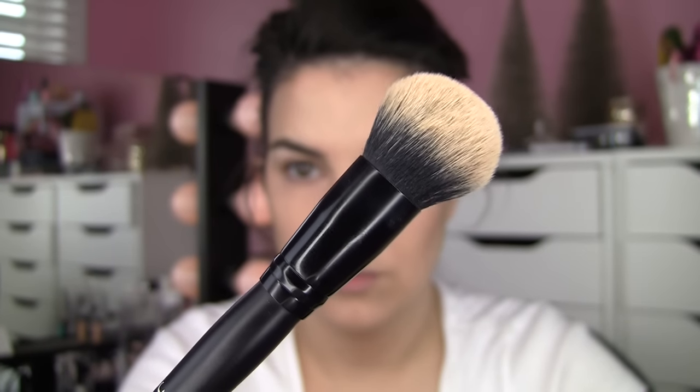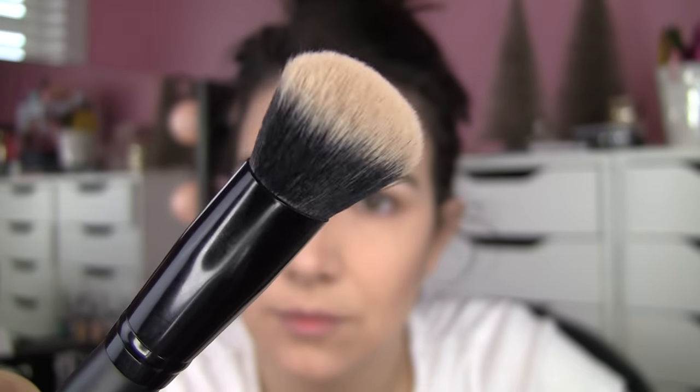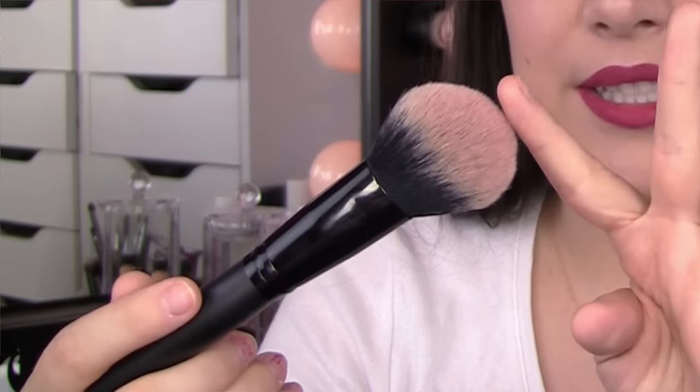I've got the Selfie Ready Foundation Blurring Brush, the Selfie Ready Powder Blurring Brush, the Sculpting Face Brush for contouring, and the Flawless Face Brush. I want to review these by talking about each one as I show you different application methods with them.